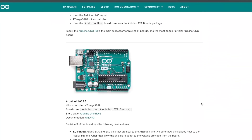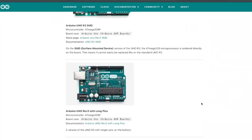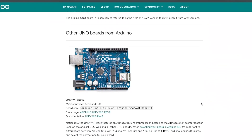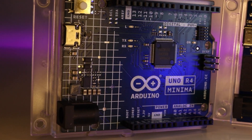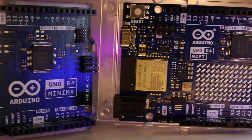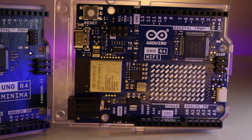In the past, Arduino has released many different versions of the Arduino Uno with different microcontrollers, different sizes, and different built-in sensors. And now, we have exciting news about two new versions: the Arduino Uno R4 Minima and the Arduino Uno R4 Wi-Fi.